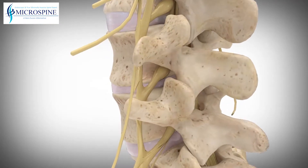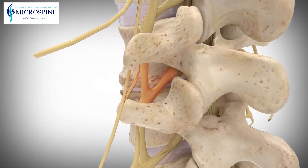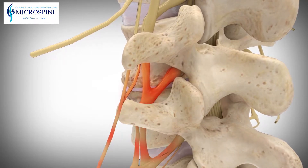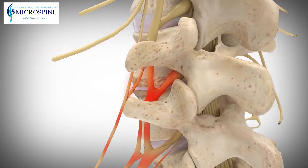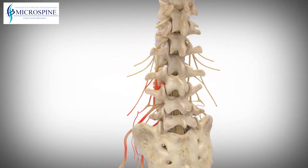Lumbar spinal stenosis is a gradual narrowing of the space where nerves pass through the spine, and may be a result of aging and wear and tear on the spine from everyday activities. Pressure on the nerves may cause pain and or damage.